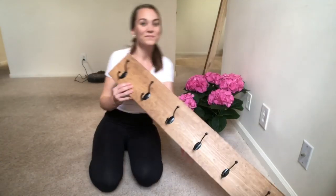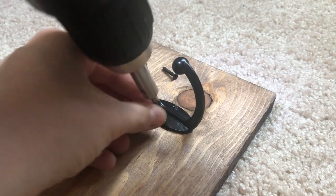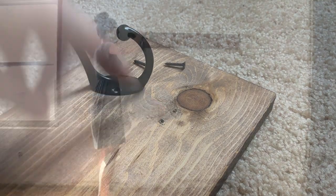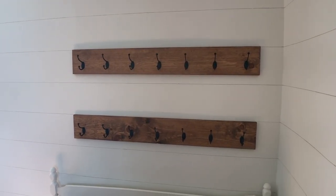And when you're done, you've got your coat rack. My favorite thing about this is that when you go to attach it to the wall, you can hide the screws behind the hooks right there. Now just attach it to studs or anchors in the wall, and you've got yourself handmade coat racks.